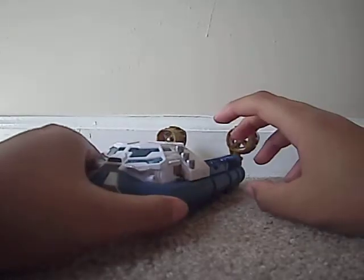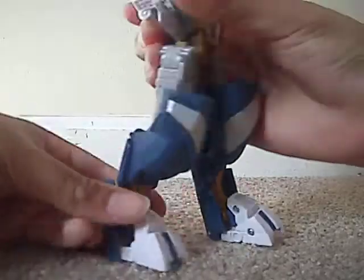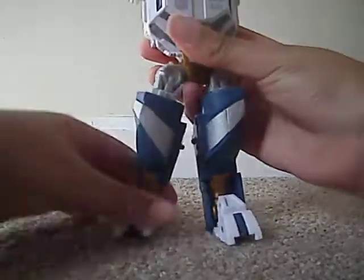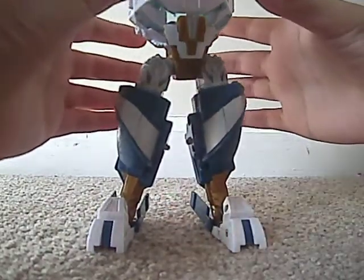To transform him it's very simple — he's a level three, kind of the transformation complexity of a Deluxe, but it's very simple. You just want to come around here and rotate these legs upward. Do the same with this one. You want to split the legs, rotate his crotch up, and then rotate these legs down and straighten them out. You can fold these back — they kind of give him some heels to support him when standing.